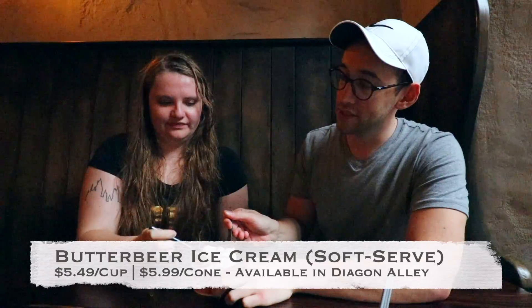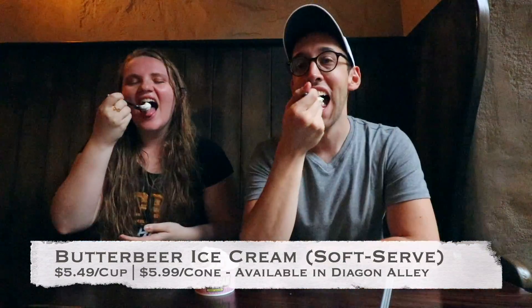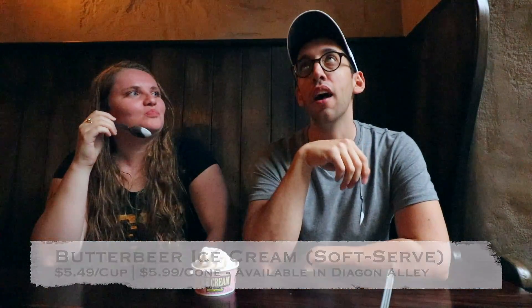Onto the soft-serve. With the soft-serve, it tastes a little more like soft-serve vanilla ice cream, whereas the prepackaged has more of a whipped cream, frozen whipped cream sort of flavor or texture. Of the two ice creams, I think the soft-serve tastes more butterscotch and more butterbeer-y to me. I agree — it definitely has a more butterbeer flavor.